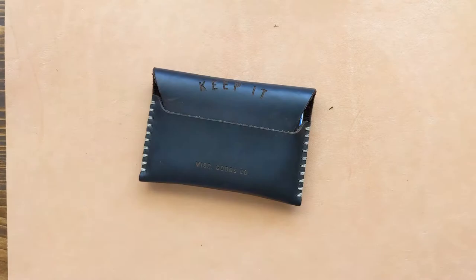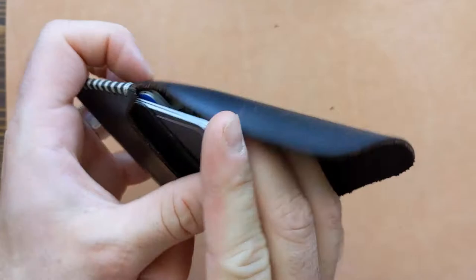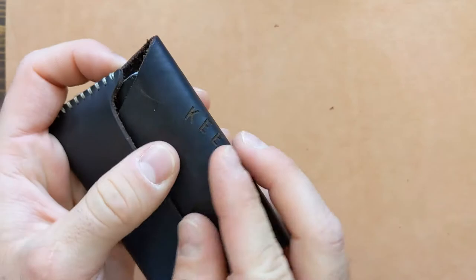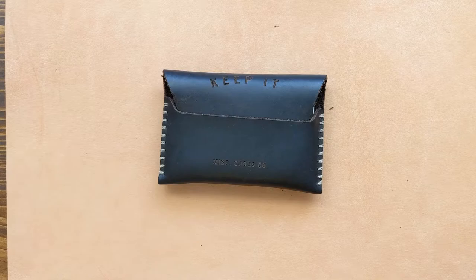Next I'm going to throw a couple more cards in to see how it really affects the wallet — so we're going to have a total of eight cards and about half a dozen dollar bills tri-folded. This is a substantial amount, and eight cards is going to be plenty for the average person. Some people don't carry around much cash or many cards anymore because of cell phones, and you can see that this wallet does just fine consuming those extra three cards.